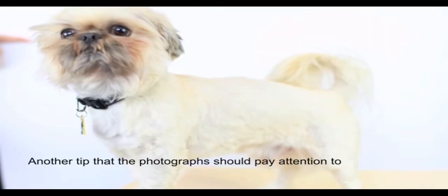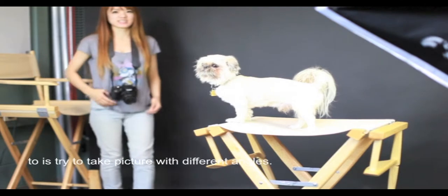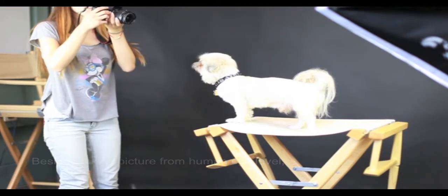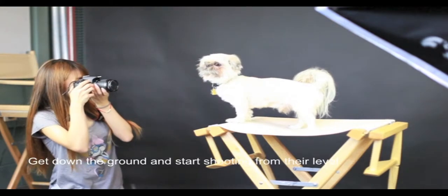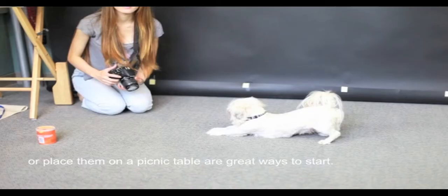Another tip the photographer should pay attention to is to try taking pictures from different angles. Besides taking pictures from human eye level, it will be more interesting to take pictures from their level. Get down to the ground and start shooting from their level, or place them on a picnic table.